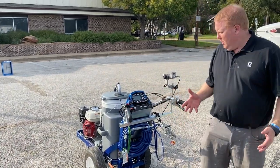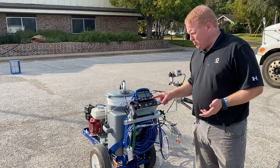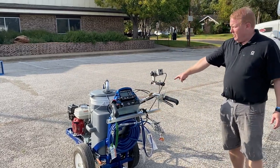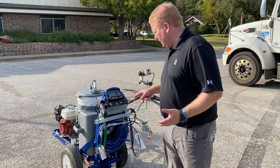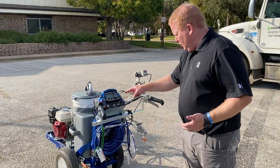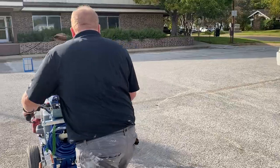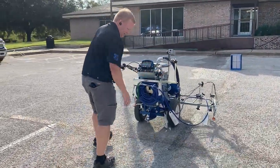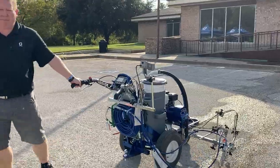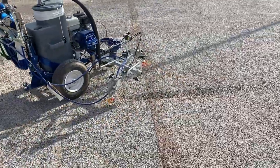We've been making these machines for 30 years and added a lot of features contractors are looking for. Instead of having to pull the trigger, you push a button that automatically opens and closes the gun — turns it on and off automatically. What's really cool is this can do what a long-line truck would do: when you push and hold the button, the line will turn on at five feet. You can set a skip pattern to whatever you want, which is great for city streets.